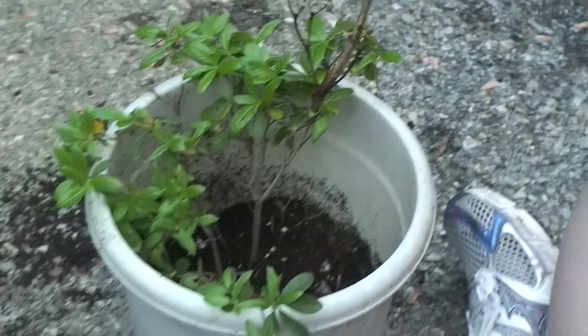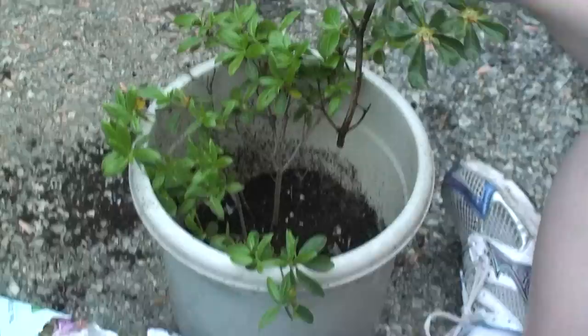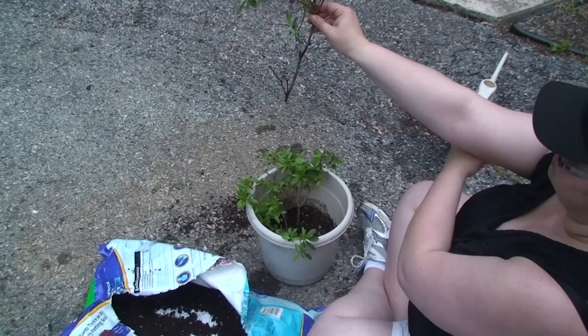And then what are you doing with it? Sticking it into dirt. You're gonna fill the dirt up, and hopefully the scraped areas will root. Yep, and water the heck out of it — it takes four to six weeks for it to root. That's pretty cool. Yeah, you gotta keep it totally wet.